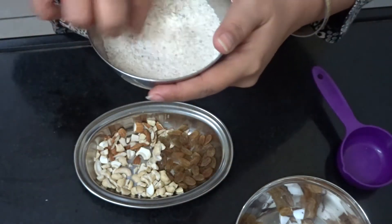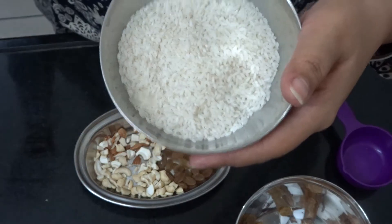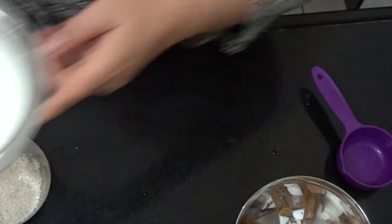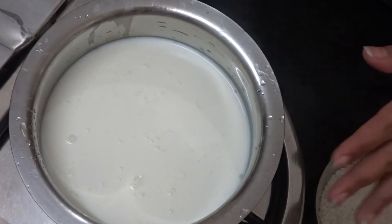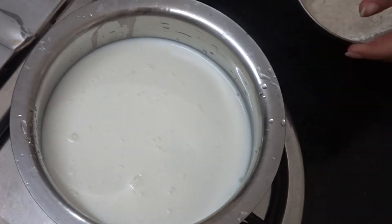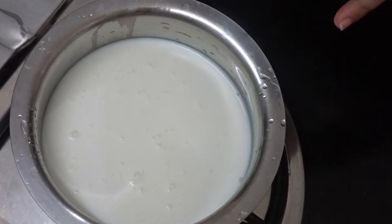So I took this chawal for the dish. I took half a liter of milk — about 2 cups. We will put it on the gas. Throughout the process, the flame of the gas will be slow to medium. So now we will start to boil it a little bit, then I will add the rice.